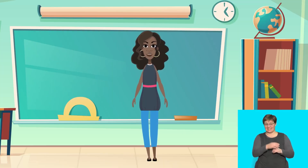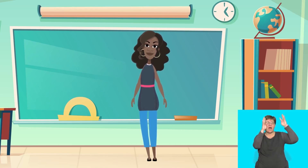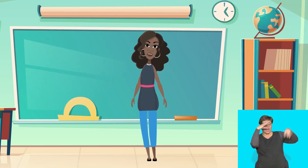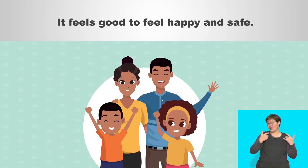Imagine it is getting late and you have wandered off. You are lost. Now say: it's starting to get dark and I'm afraid. Keep your eyes closed. Imagine that you have just seen a policewoman. Shout: help, I am lost! Imagine the policewoman helps you to find your family. You feel happy and safe. Say: it feels good to feel happy and safe.